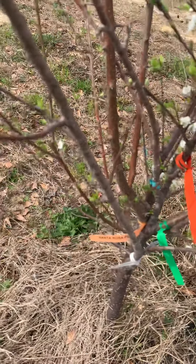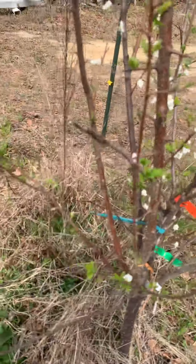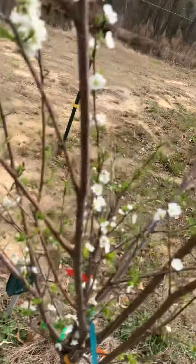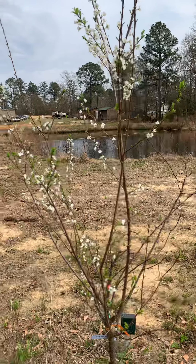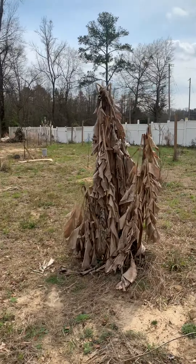Here's another one of my fruit salad trees. This is a plum tree — it's got Santa Rosa plum, it's got French prunes, it's got Barclay prunes, and it's got Burbank plums on it. It's called a fruit salad tree.